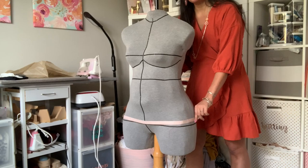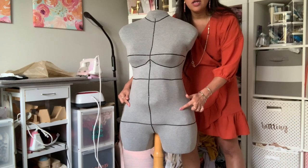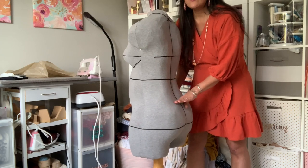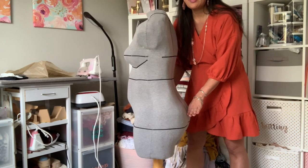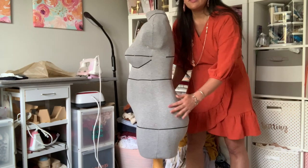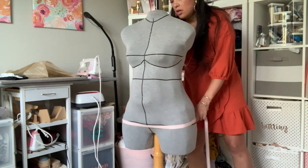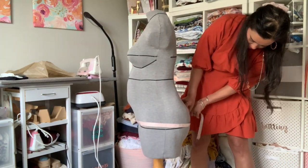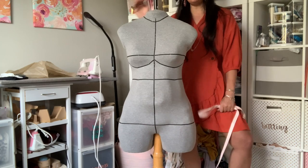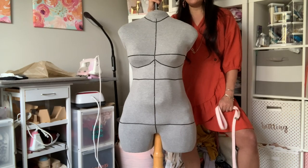The hip measurement is lower than you think it is. You can see my hip bones are up here, but my hip measurement is way down here — it is the fullest part of your bum. If you have a higher set bottom it might be a little bit higher; if your bottom sags a little it might be lower. Measure way down low at the fullest part of your bum. Mine comes in at 46 and a half. Now I'll write that number down and we'll meet over at the cutting table to start using the Fast Fit system.